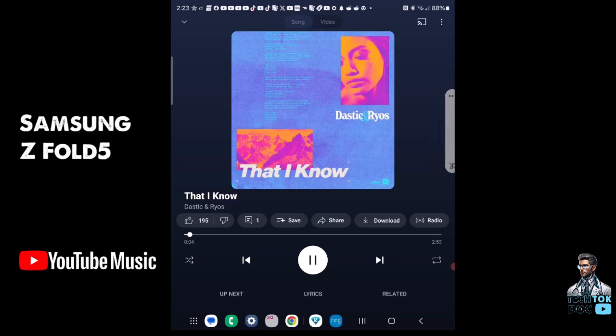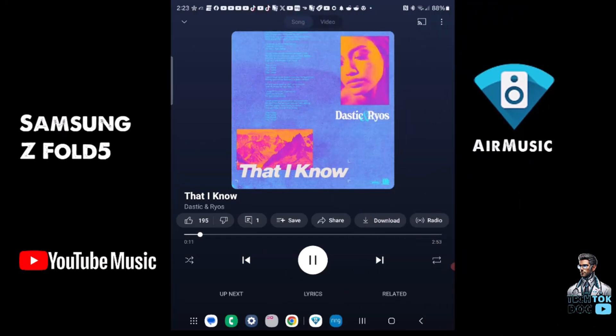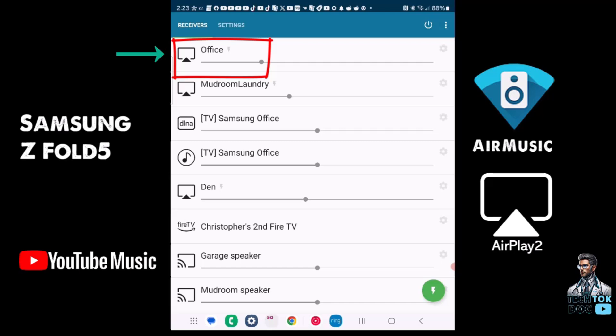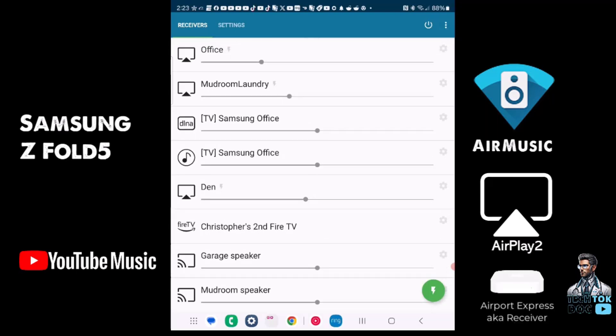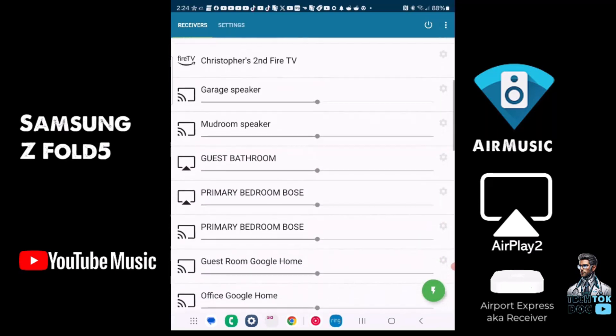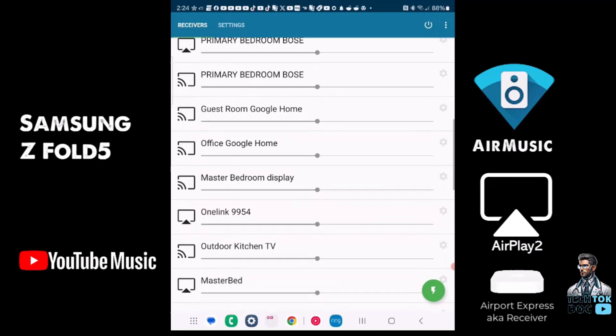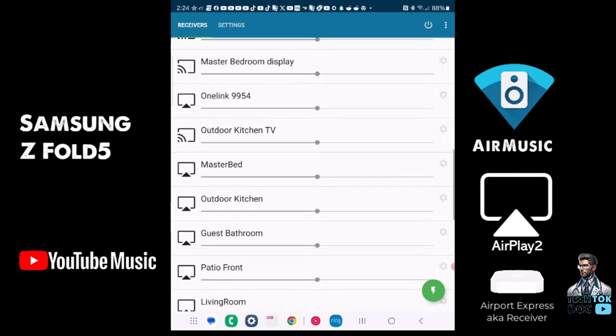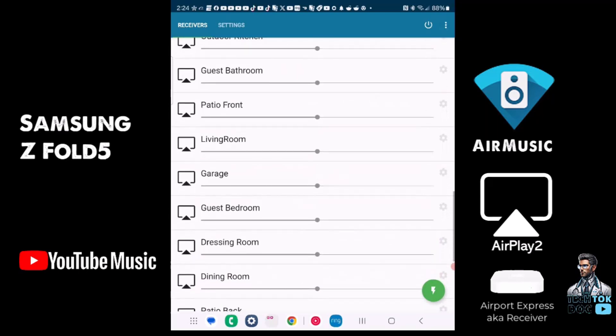Now it's playing, and I open Air Music running in the background. It shows all the receivers it finds in my home. The AirPlay 2 symbol is shown next to each zone — office, den, guest bathroom, primary bedroom, a Bose One Link which is a combo carbon monoxide/smoke detector with Alexa and Google built in, outdoor TVs, master bedroom, outdoor kitchen speakers, guest bathroom, patio, and front. These are all the different audio zones in my home.